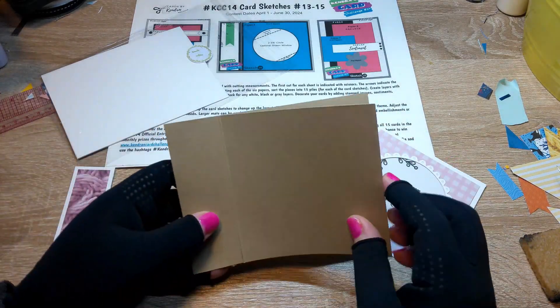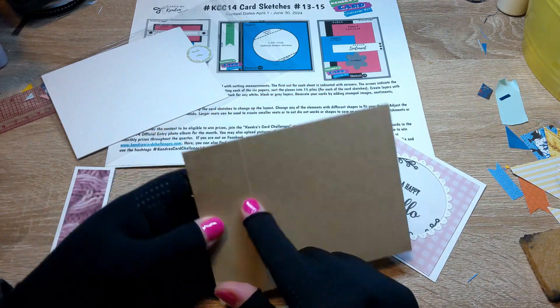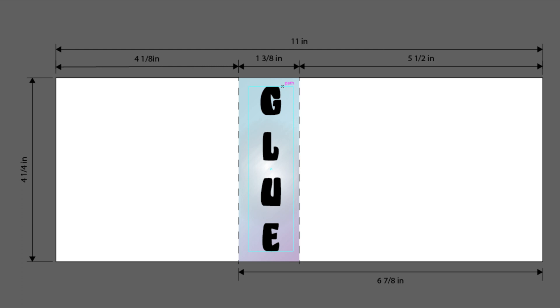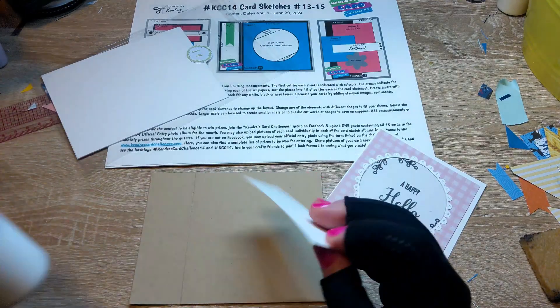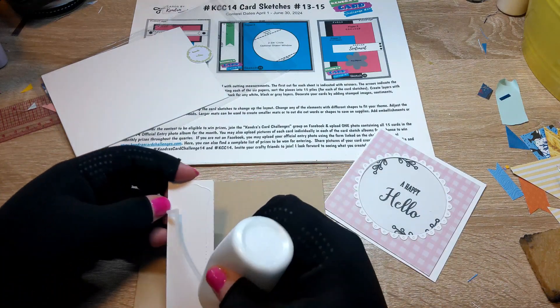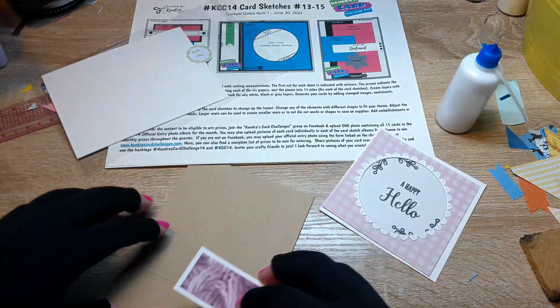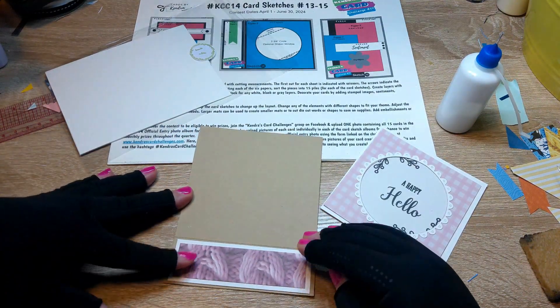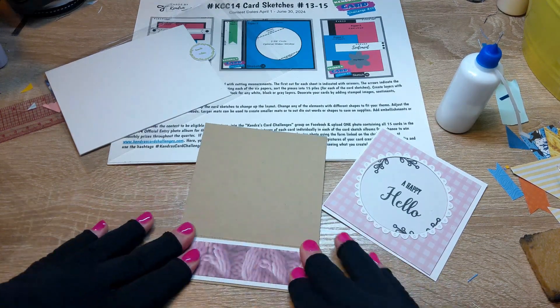This one I made into a book fold card. To make this, you're going to use an 11 by 4 and a quarter inch piece of cardstock, score at 4 and one-eighth and 5 and a half inches, add glue to the 1 and 3-eighths inch section in the middle, and fold closed. That makes what I believe is called a book fold, and this card perfectly screams out for this fold because it is almost perfectly set up for it.